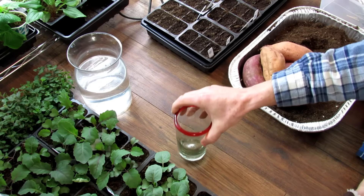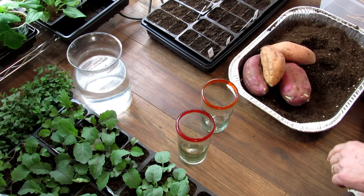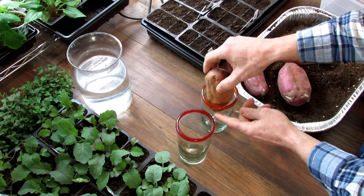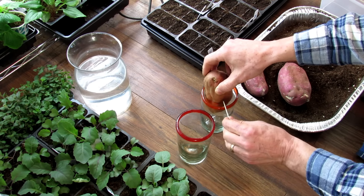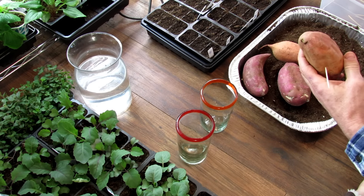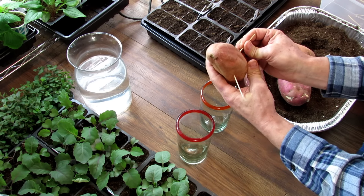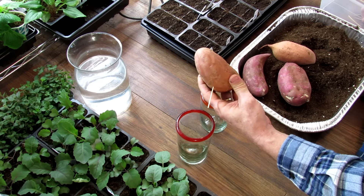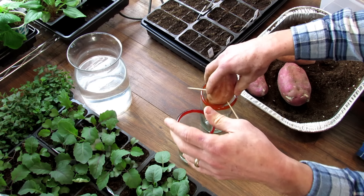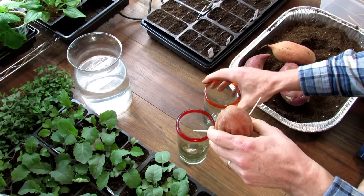Now we're going to set them up the standard way in water. That's pretty straightforward in the sense that you don't want to submerge the entire sweet potato—you just want a little bit of it in there. Figure out the depth and put in your first toothpick. We're just going to use three. You don't want the toothpicks to be submerged or any water getting in there, because you're wounding the potato, so to speak. You want that area to dry out in the air.